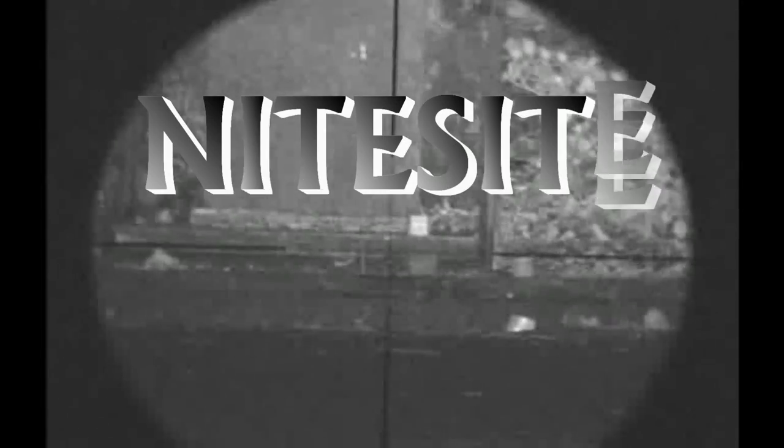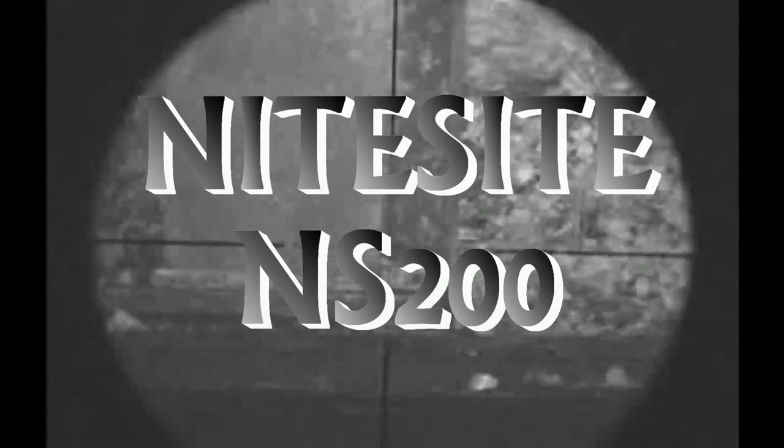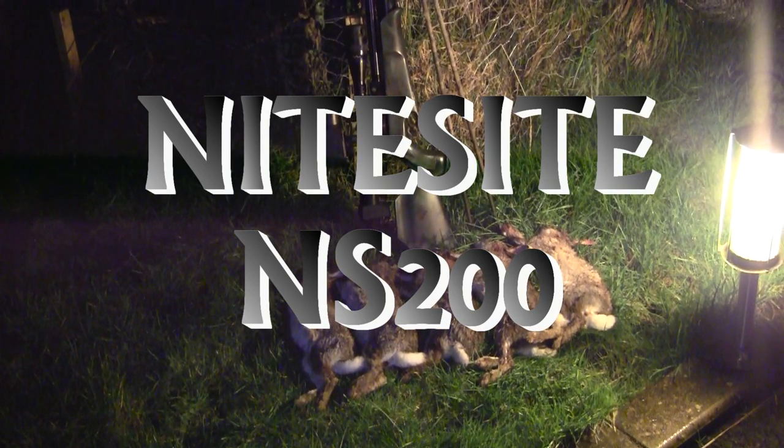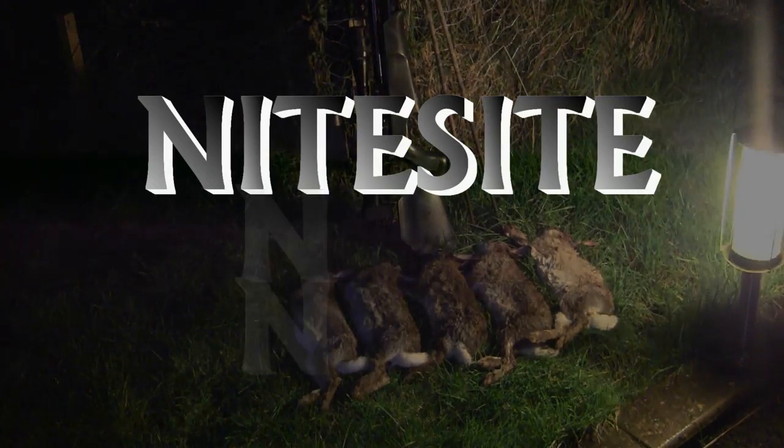I'd like to give a big thank you to Dave from NightSight for sending the unit out to me, and also to Malcolm Bernard from Country Pursuits TV for arranging it. I do have some successful footage of rabbit shooting and rat shooting, and I'll upload them hopefully in another video soon. I'll also add a link in the description box to where you can view the NightSight, read up a bit more about it, and find the current UK prices.